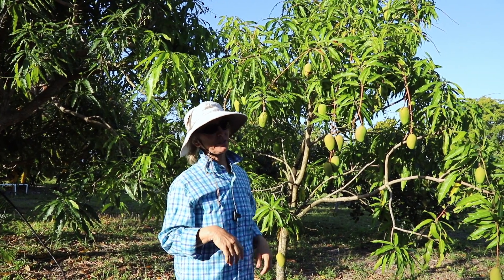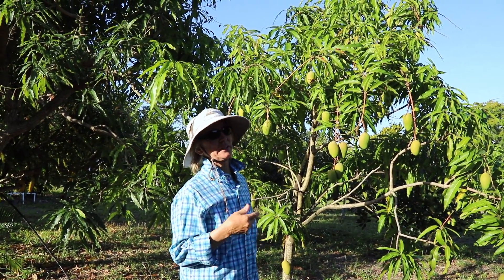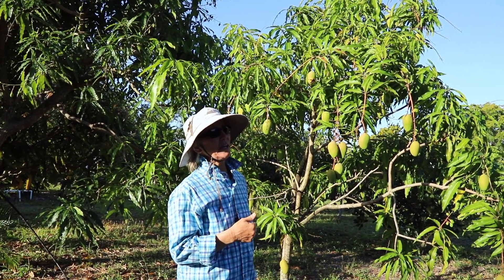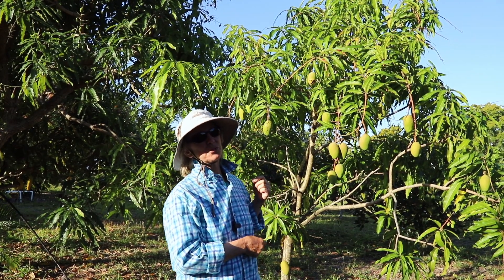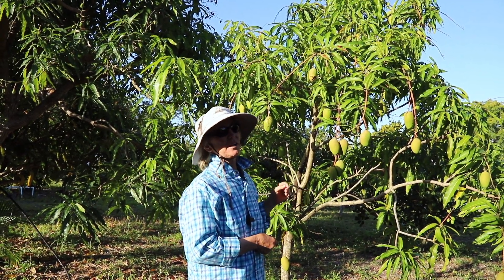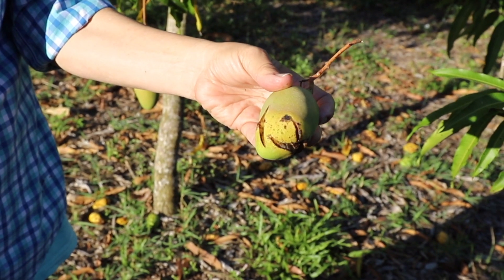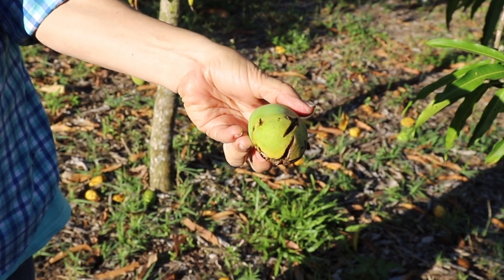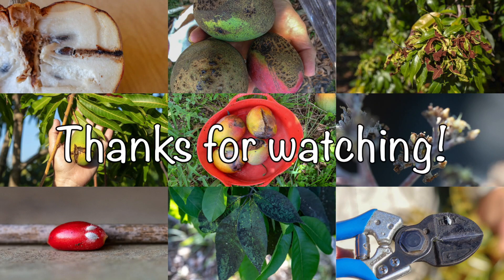We also have a granular fertilizer where everything is time release and has boron in it. So be careful with boron, but try to make sure your plants have some boron and you won't run into this particular problem. I'll see you in the next video.